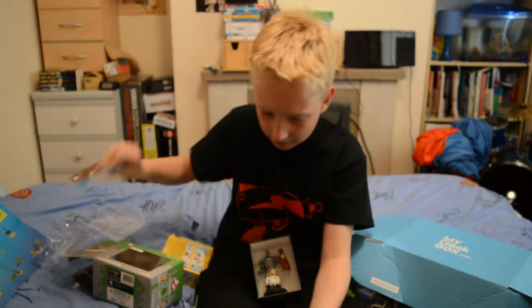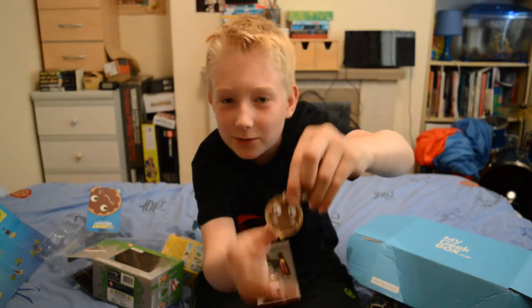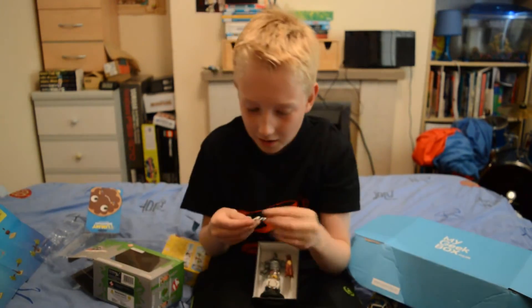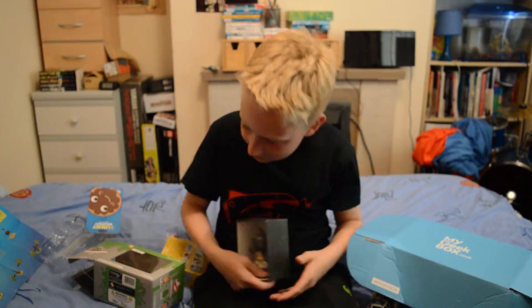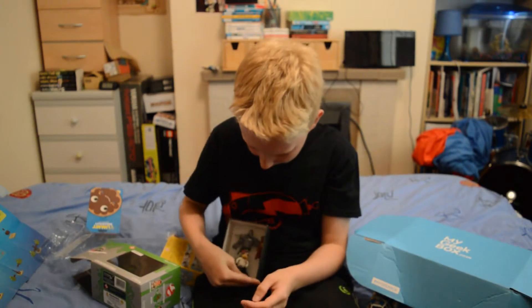There's also a keychain — let me pull this through. Look at this, it's so cute — it's like a little donut! I think that's everything. These little spikes on the edges of the box are hurting my legs.